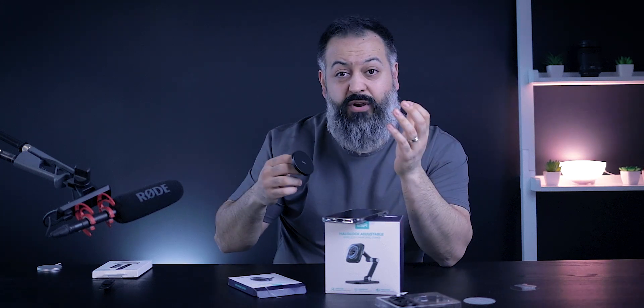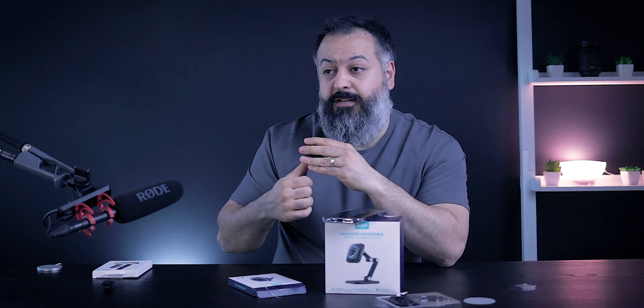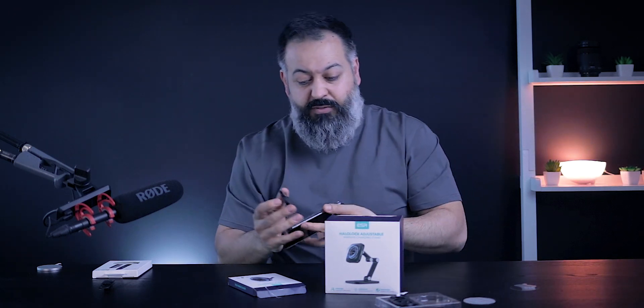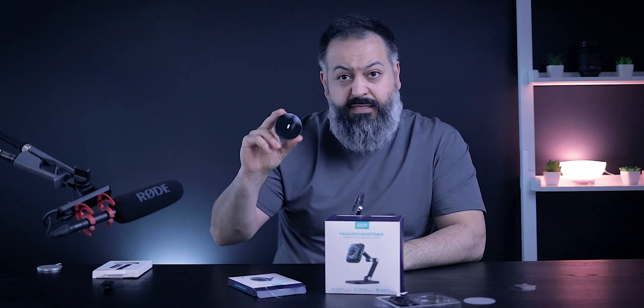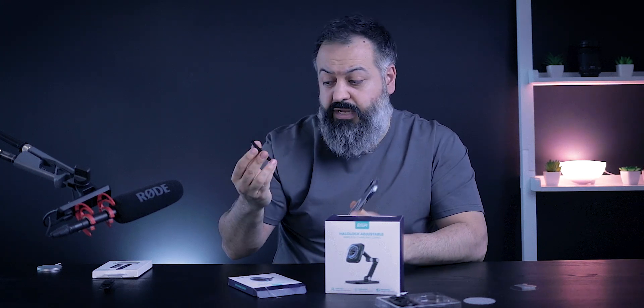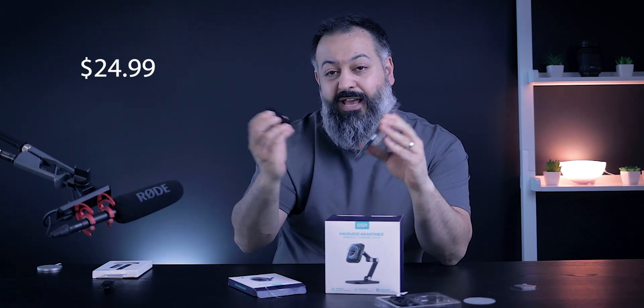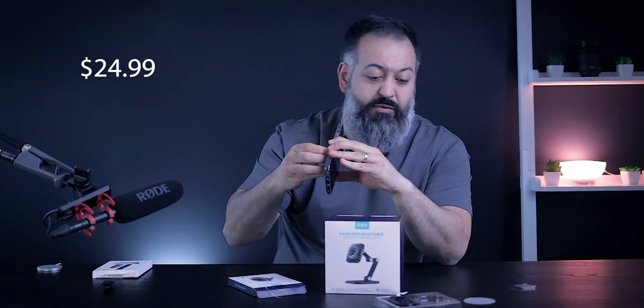That 7.5 watt cap is the fact for any third-party charger. If the facts have changed by the time you're watching this, definitely drop a comment below. I haven't looked up the price at the time of recording — I'll put it on screen — but this thing is very compact, very convenient, and very strong. Highly recommend it.